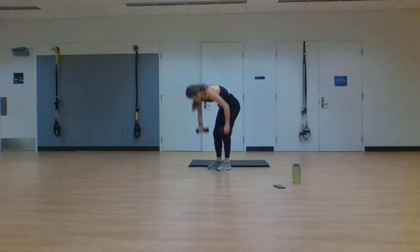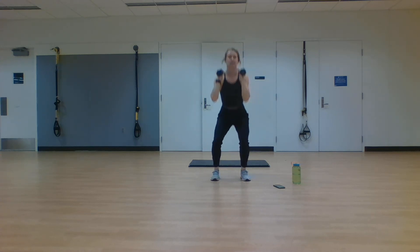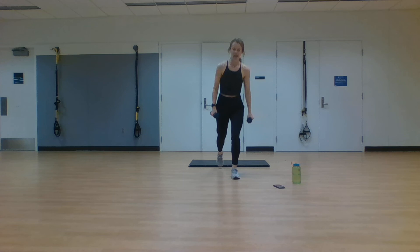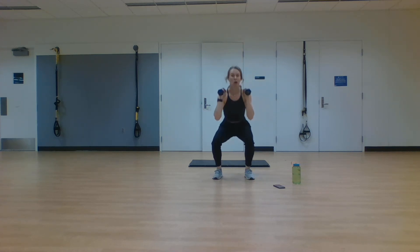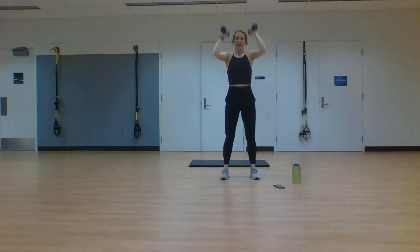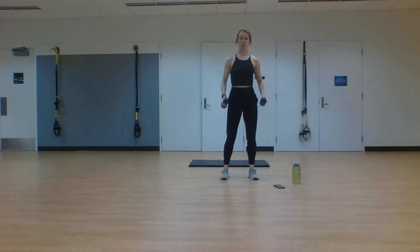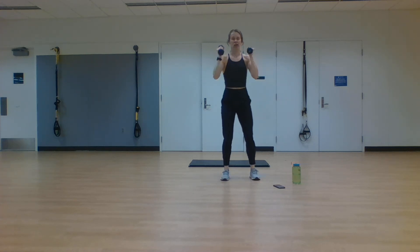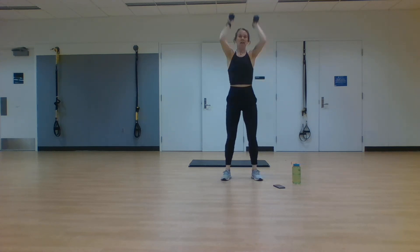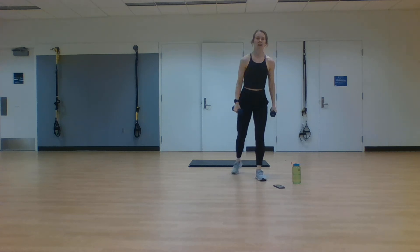Last exercise, guys — last 40 seconds of work today. We're going reverse lunge, switching to the other side, then squatting it down with that overhead press. 40 seconds, you've got it right here. In two, one, let's go. Step it back, reverse lunge, reverse lunge, squat, overhead press. You're going low each time — each lunge, each squat, pressing it up overhead. I need you here for 12 more seconds. You're not stopping early. With me for three, two, one. Rest.